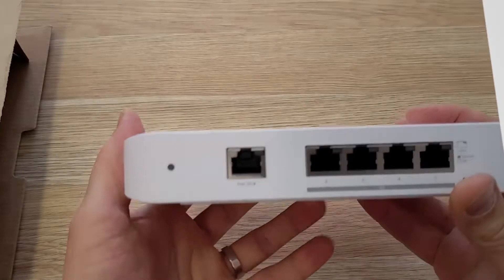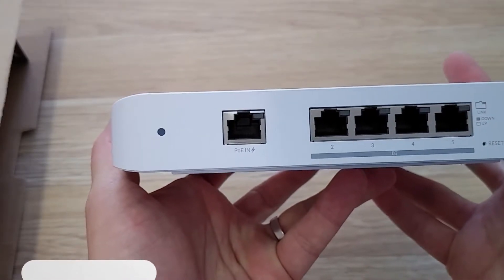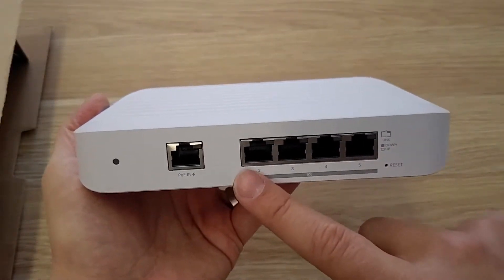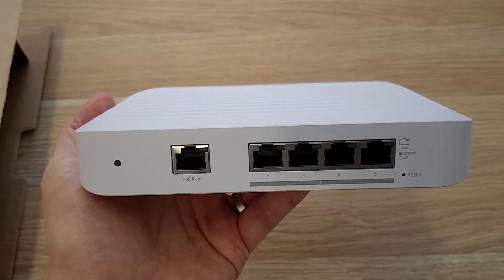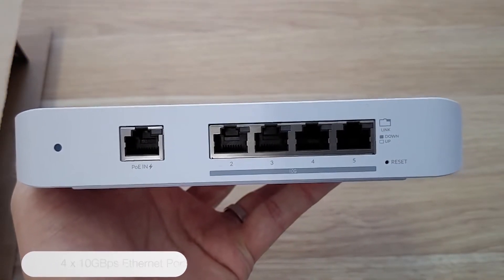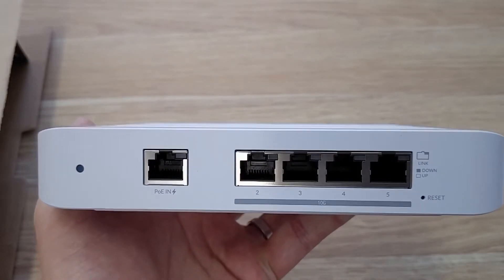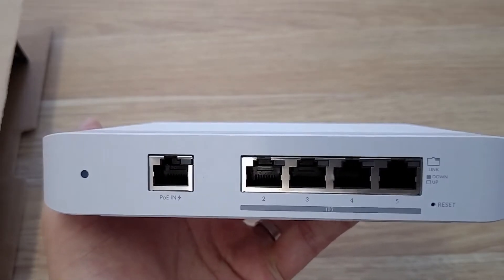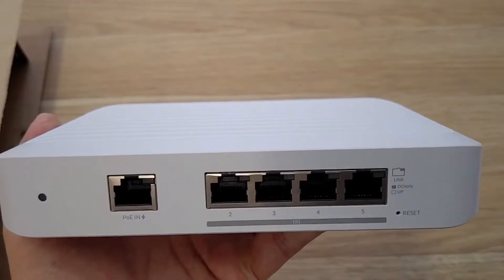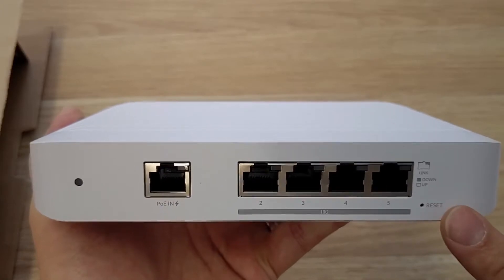On the front you'll find one gigabit POE+ port, which can be used to power the Switch Flex XG, and the max power consumption is only 25 watts. Next to it you also have four 10 gigabit E ports. These are not POE but they are perfect for connecting a NAS to a LAN or server link-ups. A lot of gaming PCs are now coming with 2.5 or 10 gigabit ethernet ports as standard, so it's great to have a capable switch for the right amount of pass-through. You'll also find a reset button for quick and easy access.